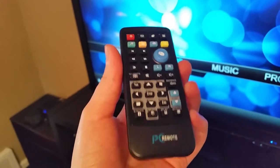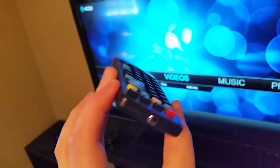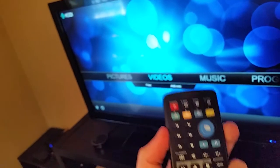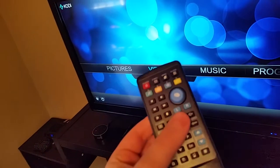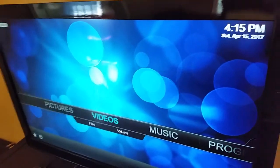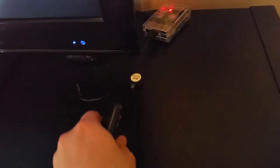Hey guys, welcome back. In today's video I'm going over a review for the PC remote. You're probably interested in getting a product like this if you're looking for something similar to a TV remote to use with your Raspberry Pi — and on your Raspberry Pi you have something like Kodi hooked up so that you can watch TV shows, movies, and things from the internet.